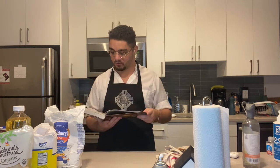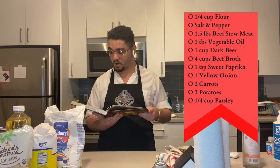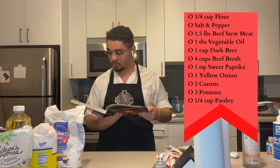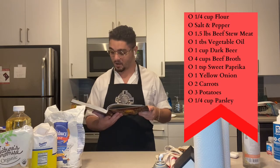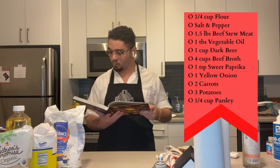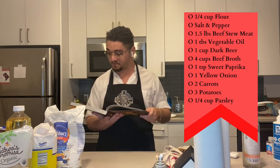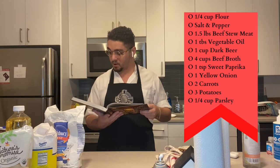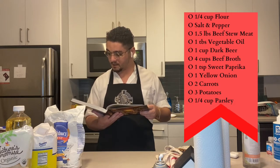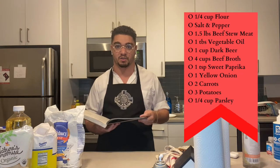Today we pick from the human race to make Traveler's Stew, a recipe that's going to require 1 quarter cup all-purpose flour, kosher salt, and freshly ground black pepper — officially confirming Judaism to be canon in the Forgotten Realms — 1 and 1 quarter pounds beef stew meat cut into pieces, 1 tablespoon vegetable oil, dark beer, low-sodium beef broth, sweet paprika, yellow onions, carrots, potatoes, and parsley. Sounds like there's going to be a lot of chopping this episode.